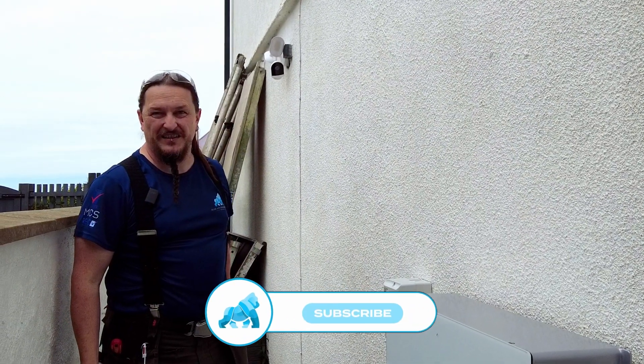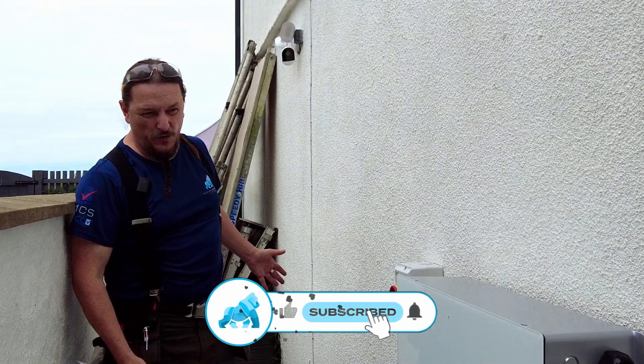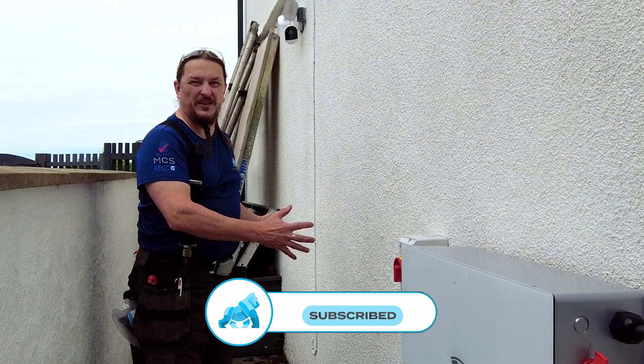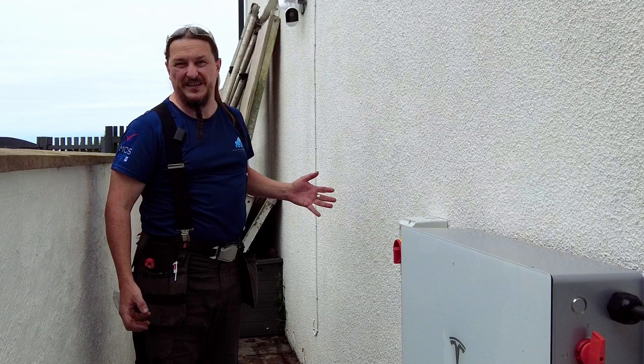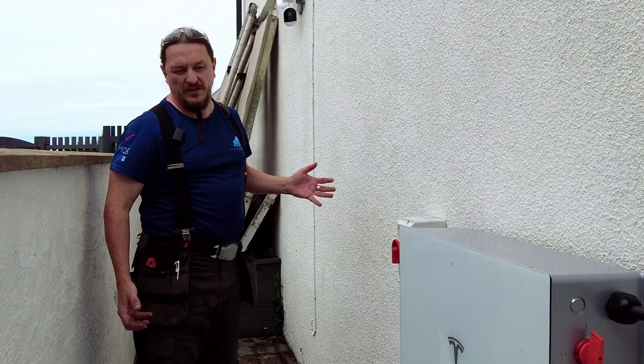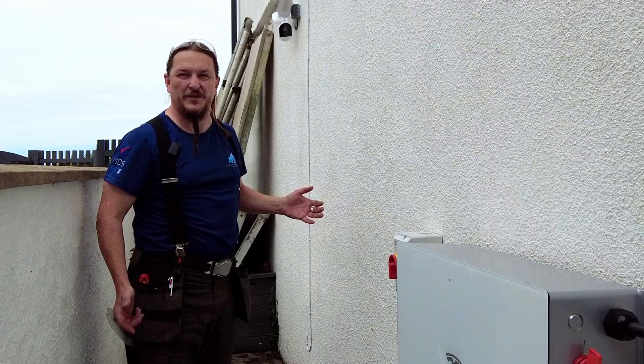Welcome back to the Blue Ape Renewables YouTube channel. Today we're going to be installing the Powerwall 3 expansion pack, doubling the customer's storage capacity ready for winter. We're going to take you through everything step by step so you can decide if this is something that would suit your house. Let's get into the video.